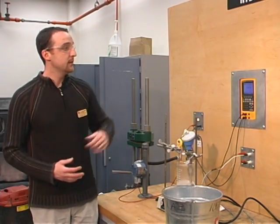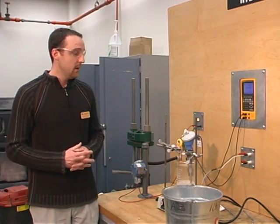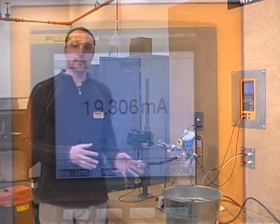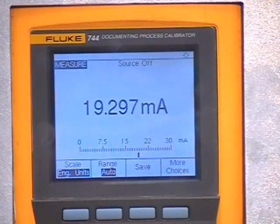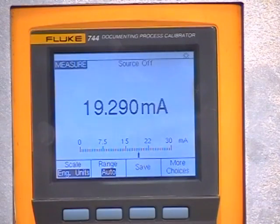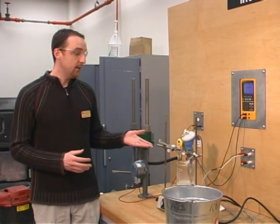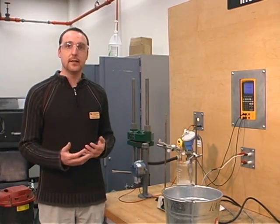We'll put on our power supply and wait to see what kind of milliamp output we will have. Now we scale our transmitter — our lower range and upper range value will be zero and 100 degrees Celsius for 4 to 20 milliamps. So that means at zero degrees Celsius it should be 4 milliamps, and at 100 degrees Celsius it should be 20 milliamps.